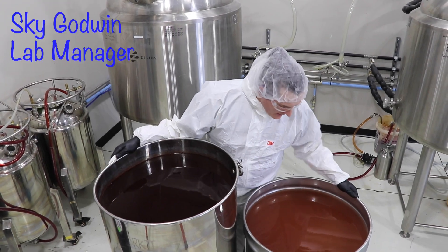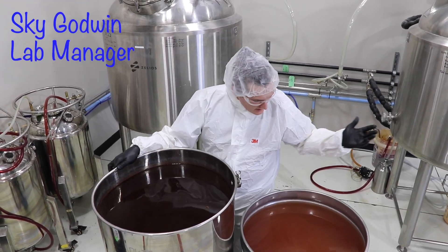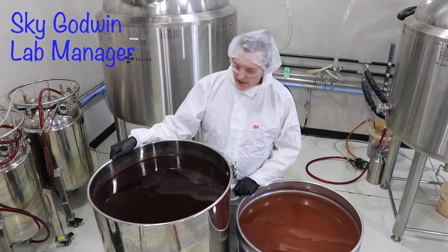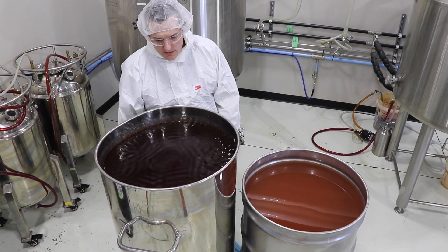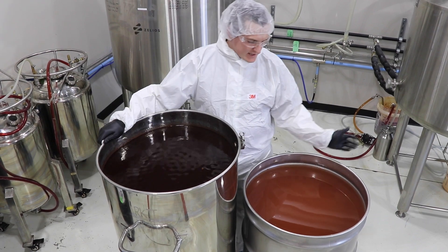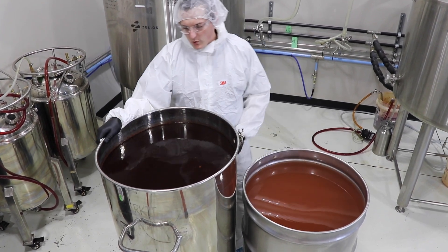I am standing in front of a drum of tomato soup on my left and a drum of swamp water on my right. Just kidding — this is not tomato soup and this is not swamp water.